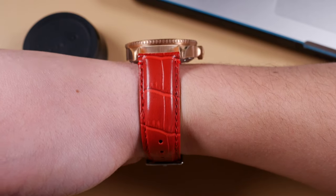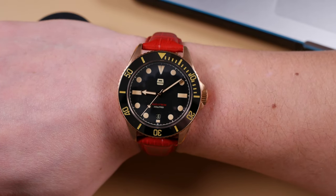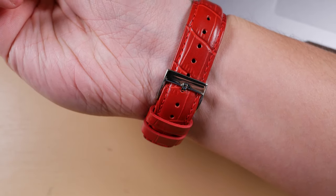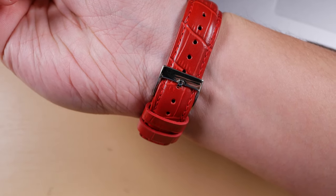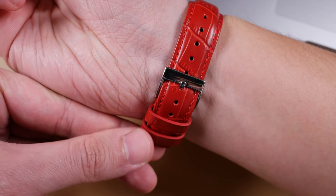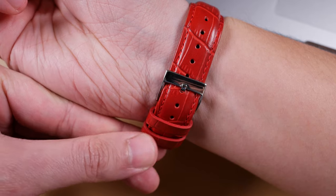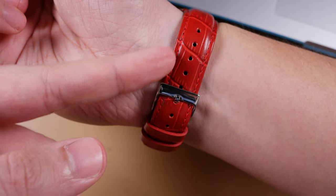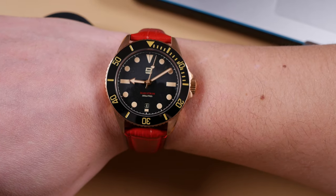The only thing a little troubling is the feel of that secondary keeper. Personally, I would take it off because I don't really need it. But if you do find you need this additional keeper, the thread work on the back is a little itchy on the wrist and will begin to scratch through day-to-day use. The thread work there could be a little bit better, but everything else so far as threading is concerned is really comfortable on the wrist. Much like the elite silicone straps I had from Barton last, I can easily recommend these alligator grain straps if you want the look of a premium alligator leather strap without the price.